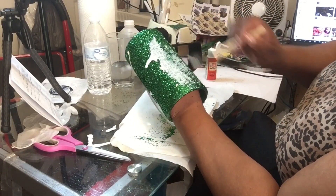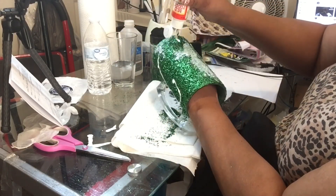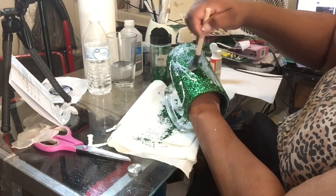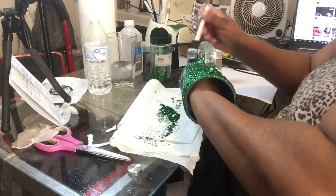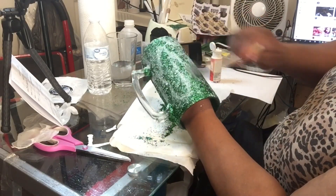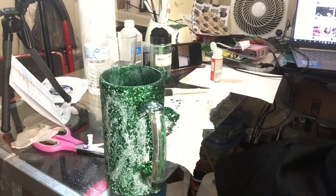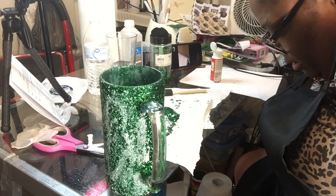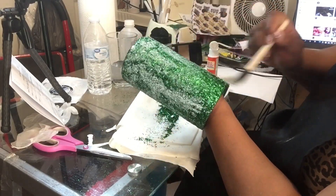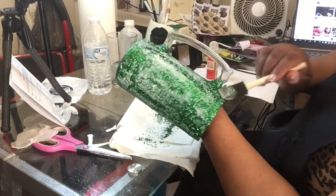Now I'm putting more Mod Podge on because I could see some more spots that needed to be filled in. This is also sealing the glitter onto the glass so that the person receiving this will not have glitter all over them. When I do these crafts I get up and I have so much glitter on me it is ridiculous — and even in the shower sometimes it just doesn't want to come off.